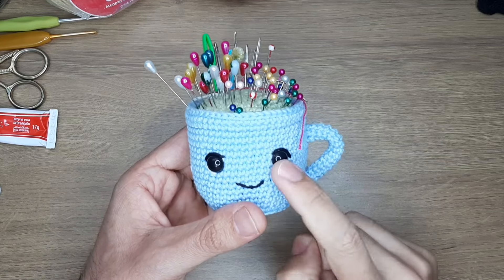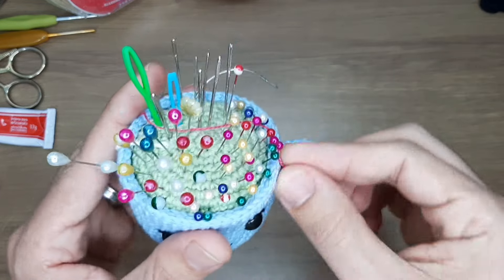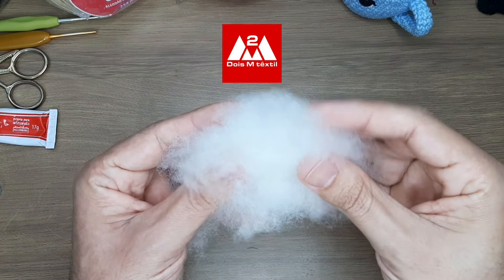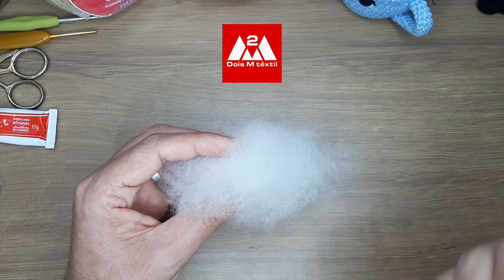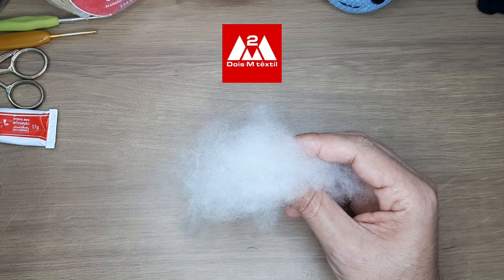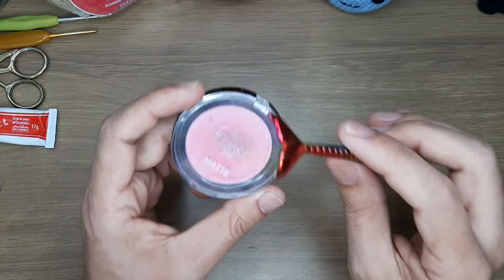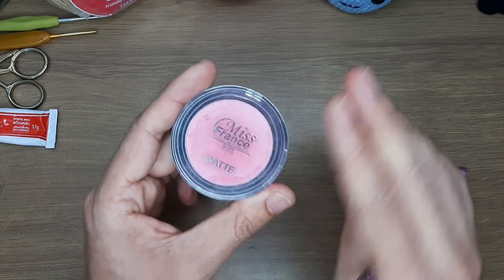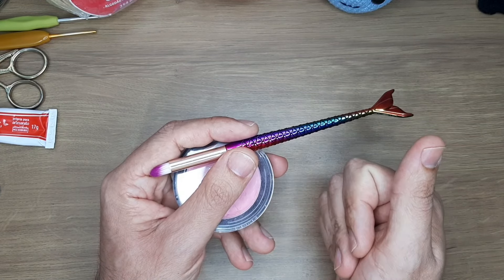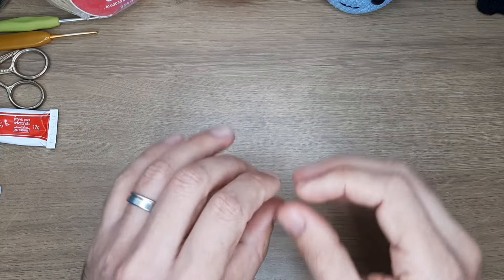Aqui na minha xícara de chá — e se gostou, tem receita dela aqui no canal. Alfinetes, agulhas para remates e marcador de carreiras, que é sempre um fiozinho fininho de outra cor. Enchimento 2M Têxtil — super macio, deixa os amigurumes ainda mais fofinhos; deixarei Instagram e site na descrição. Opcional: blush rosa bem clarinho para corar as bochechas, com pincel. Indico um tom bem clarinho para resultado delicadinho.